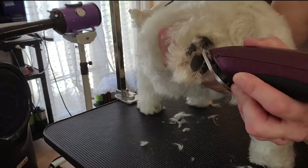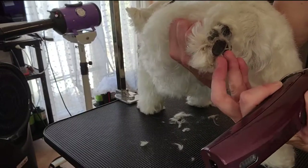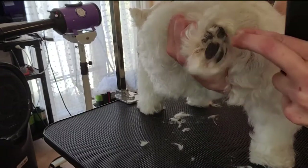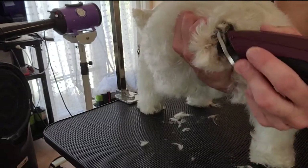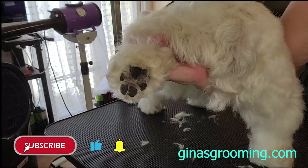Looking good, but I see some areas I need to dig into on that big paw pad. With my fingers lifting up, I'm getting all those little hairs that are hiding by the toes. There you go! Thank you guys so much for watching. Please subscribe and like our video for more like it — we will see you next time.